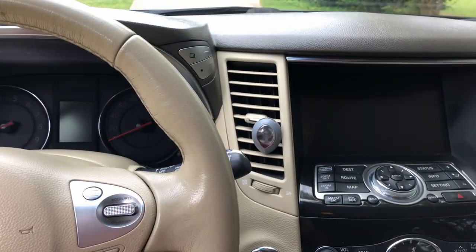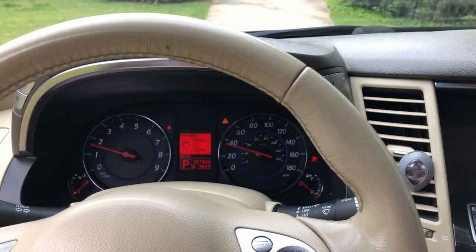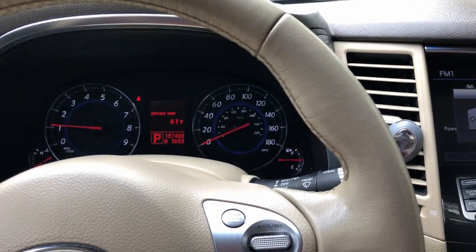I have a brand new set of Scorpion Pirellis on here, so I know it's definitely not the tires. Sometimes a bad wheel bearing will make you think you have bad tires. We've eliminated that, so I'm going to just take it out for a ride and hit a couple of curves.